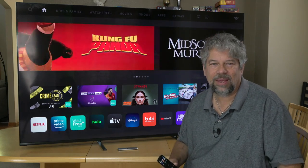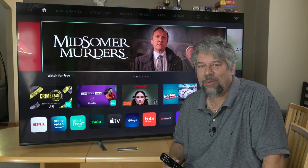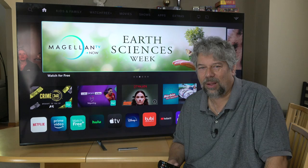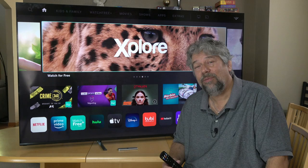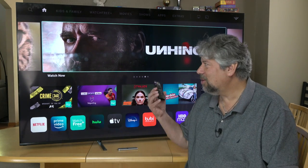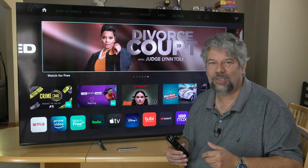It is big — 69.5 inches diagonal. They're allowed to sneak in that half inch and call it 70 inches, which makes it 61 by 35 by 2.9 inches thick. It is remarkably thin, easy to mount on a wall, and it's 55 pounds. You'll want a really good wall mount — it uses a 400 by 200 millimeter standard system, so it's really easy to find one of those mounts. This is going to ultimately end up on my wall.